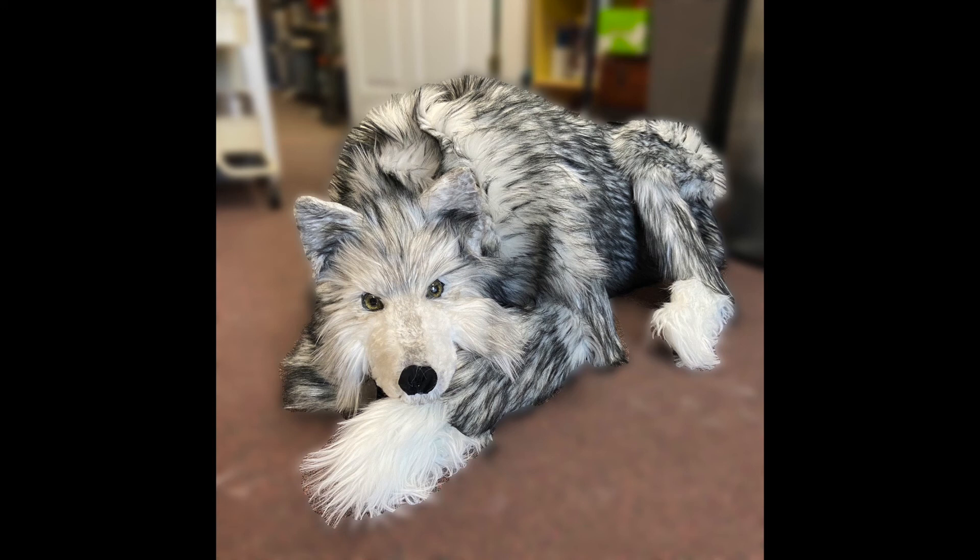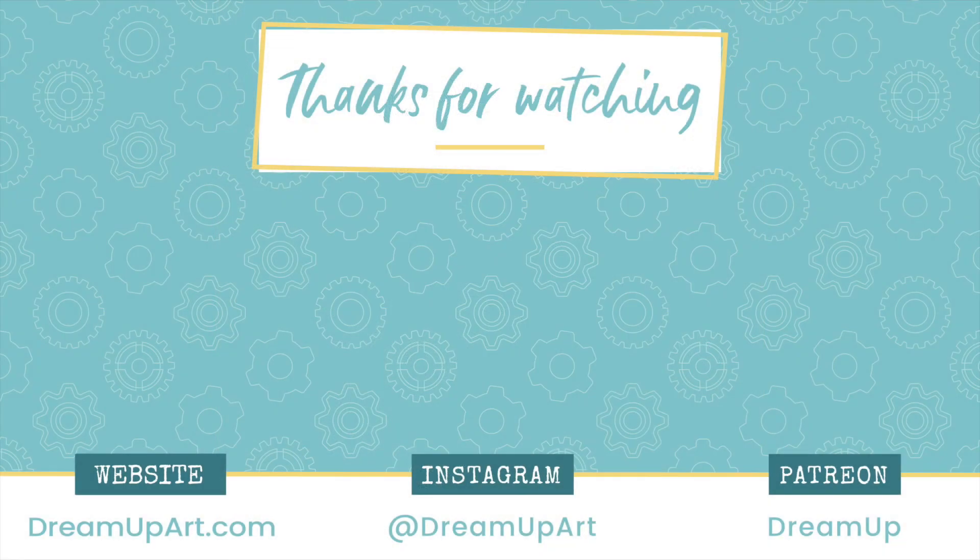I have made my leg pattern available as a free download from my website. If you've been inspired to try out a project like this yourself, I would love to see your results. You can tag me on Instagram or send me an email through my website, dreamupart.com. Thank you so much for watching, and as always, have a magical day!